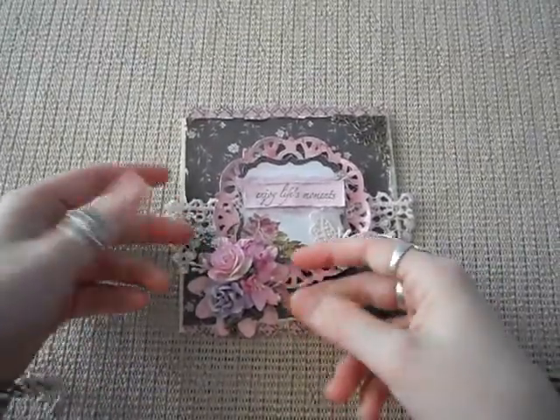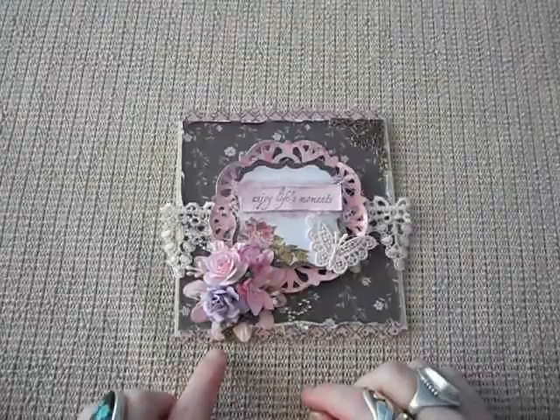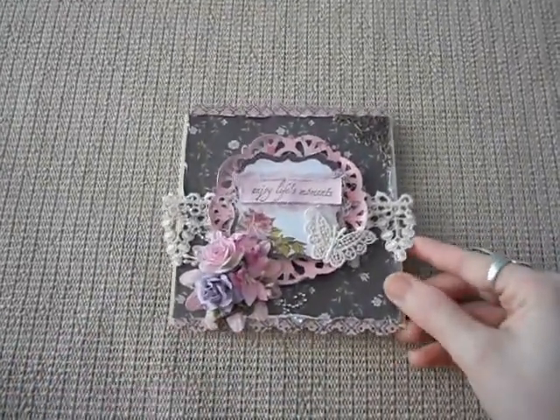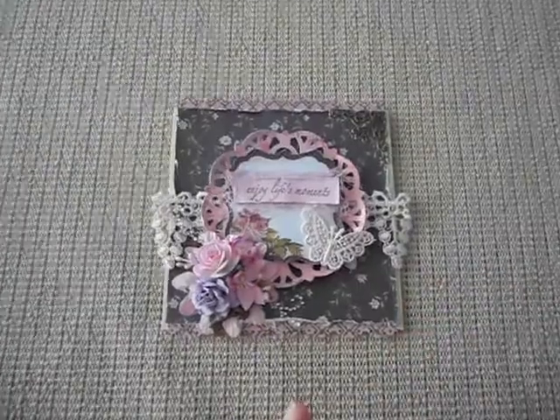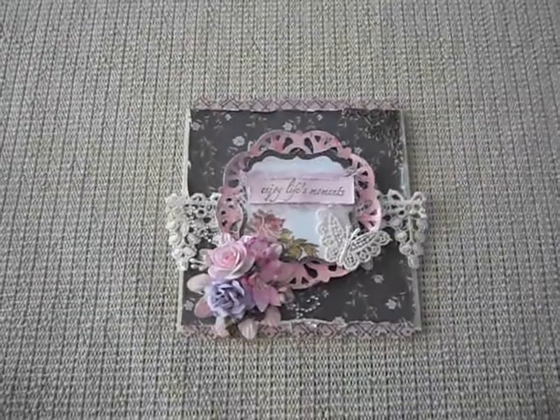I've just poked some fascinator mesh coming out of each side, some pearl stamens, and I've got a little key poking out down here. I've whitewashed them all just to give it some more shabbiness, and added some bling flourishes coming out of the top of them.